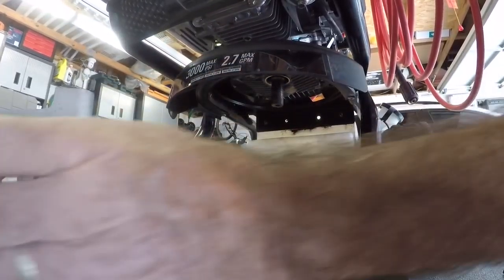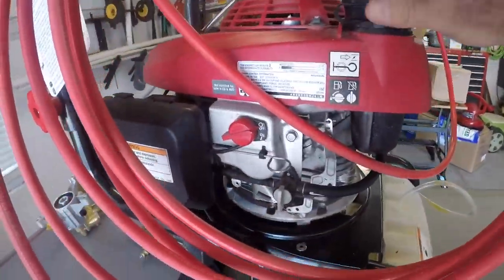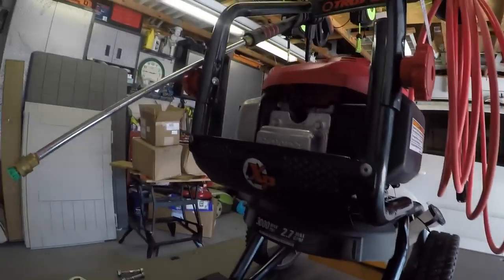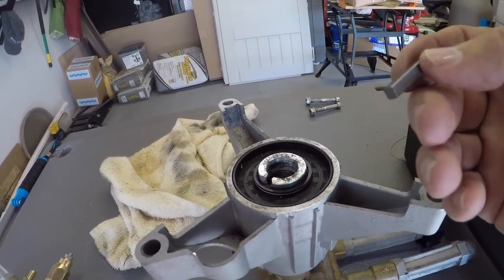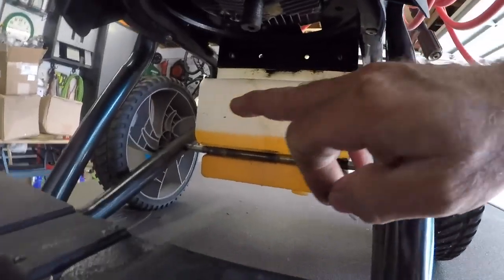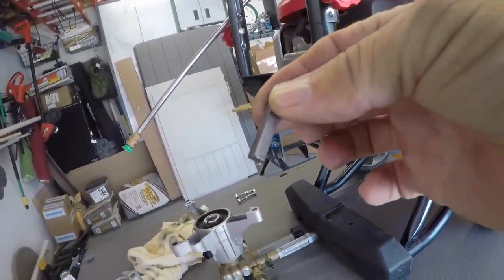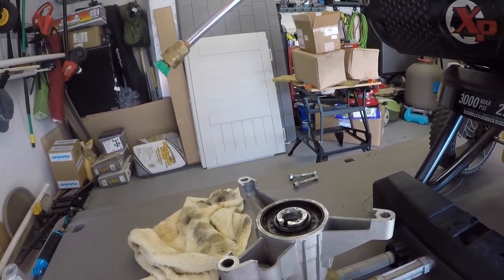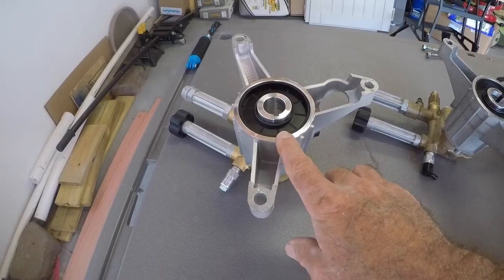Something you want to be careful about when you remove the pump assembly: there's going to be a square key inside there. Here it is — this is the square key right here. Don't lose your square key — it will easily fall out and you'll misplace it. On the shaft for the motor up here, this square key is what makes sure the shaft and the pump stay connected. Without it, the shaft will just spin with nothing connecting it to the motor assembly. So we're going to do the opposite — put the new pump assembly back on.